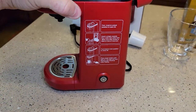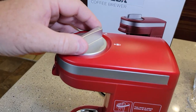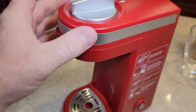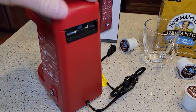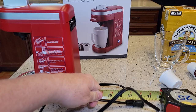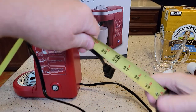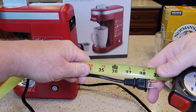This thing has an overall very plasticky feel, but it feels well-built for being all plastic — kind of solid. I measured the cord and it's a little over 38 inches long, almost just over 3 feet.